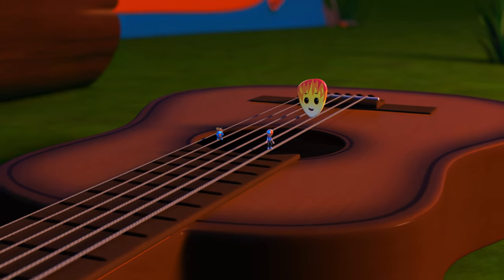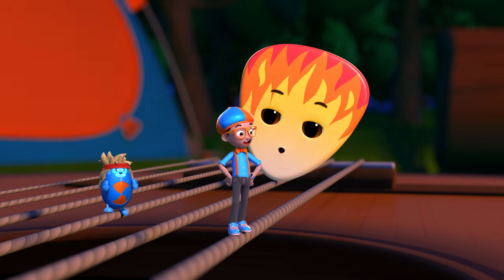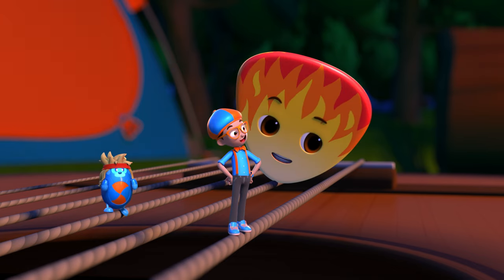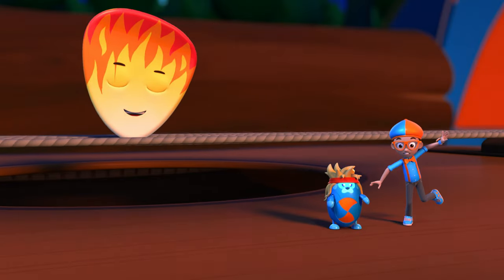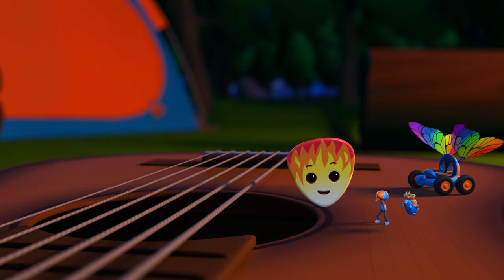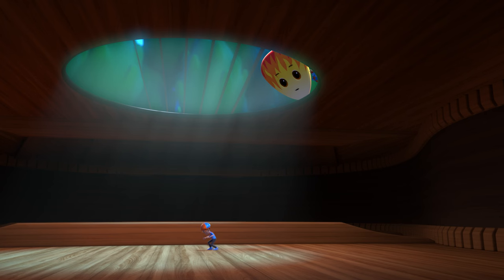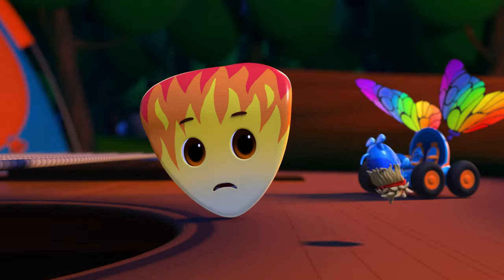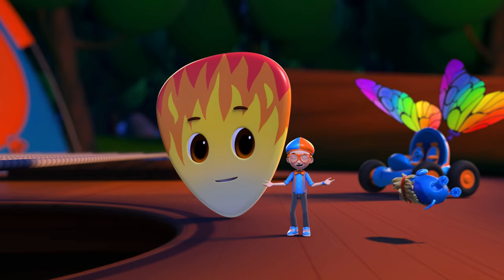Why does the guitar have such a big body? That's the part that makes it loud! Thank you! Hey, come stand over here on the soundboard. We're going up and down, too! When I pluck the string, the whole guitar body vibrates, and the sound hole there makes it super loud! Like shouting while cupping your hands over your mouth! Hello! Wow! That was loud! Right!